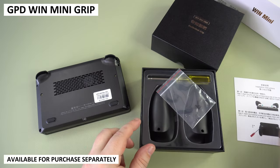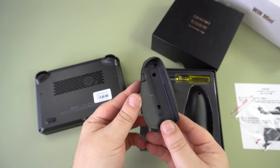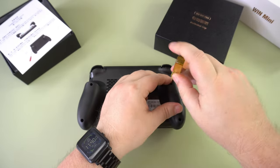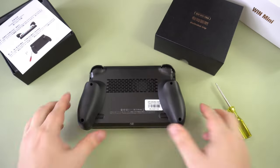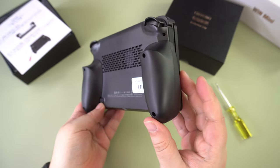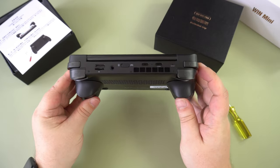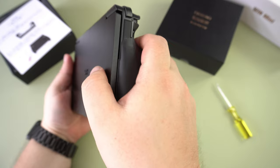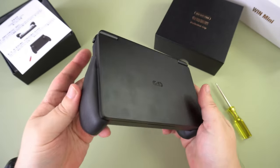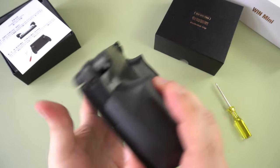We also have the GPD Win Mini grips which are available for purchase separately. They screw into the back of the Win Mini and provide an improved grip when holding the device. They do add some extra thickness so it's not quite as pocketable as before, but holding it for longer gaming sessions is far more comfortable. The screw attachment provides excellent stability, though you can't remove them as fast as sliding or clickable pieces. It's there as an option, and maybe we will see third-party 3D prints for other styles of grips.